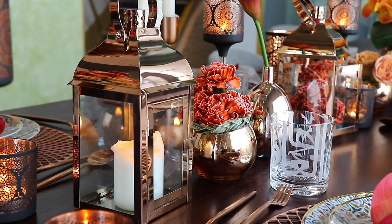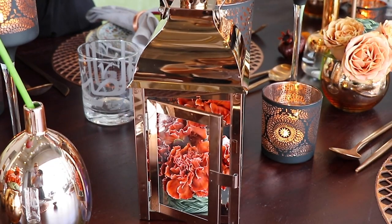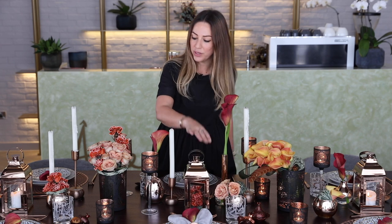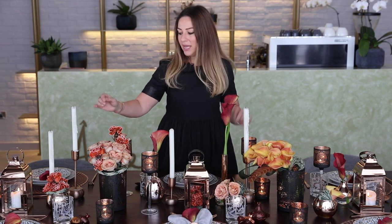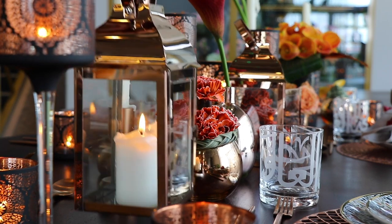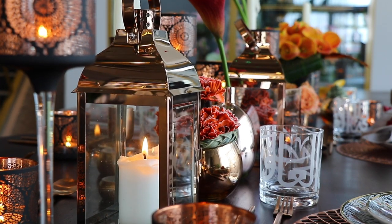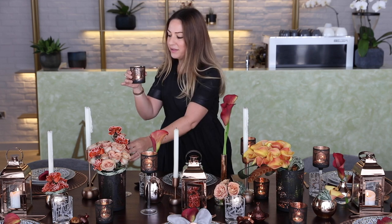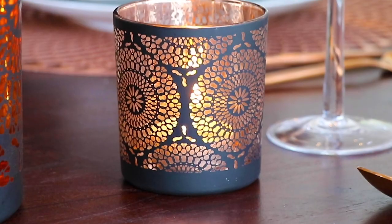To add a Ramadan touch, I have added these beautiful rose gold lanterns — very modern and they go with other elements of the table — adding these candles to create various levels to the table. Candles always give nice mature tables, so I've used some tea lights inside these candle holders. They give a beautiful reflection, especially with the pattern.